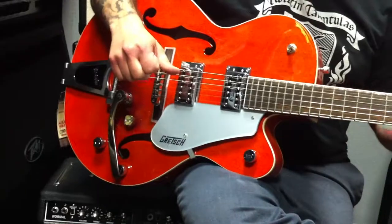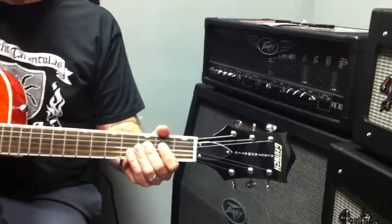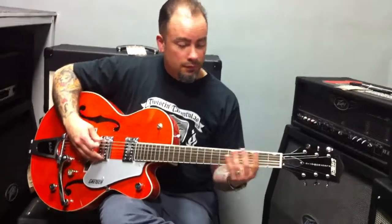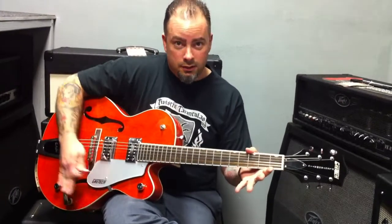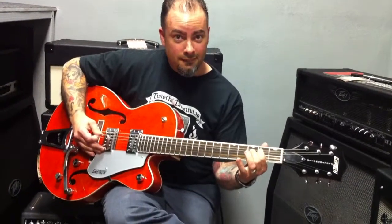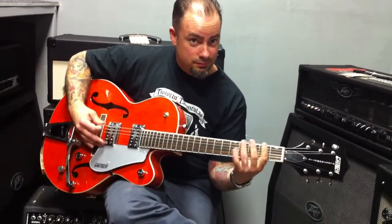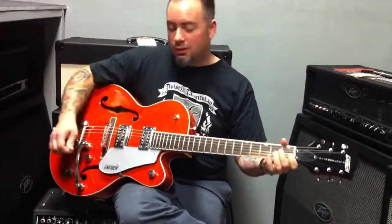Now, it's only fitting that with the reissue of the Duane Eddy model Gretsch that came out today, to show you that even if you don't have the high dollars, you can still get into a Gretsch and get that same great Gretsch sound. So at a fraction of the price, you can get that same fantastic Gretsch sound right here at Bizarre Guitar.